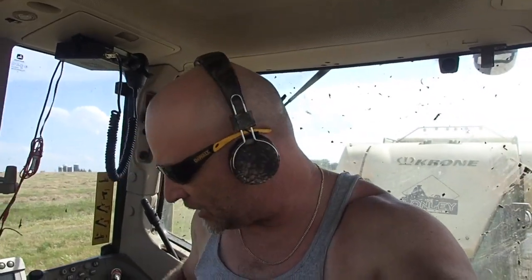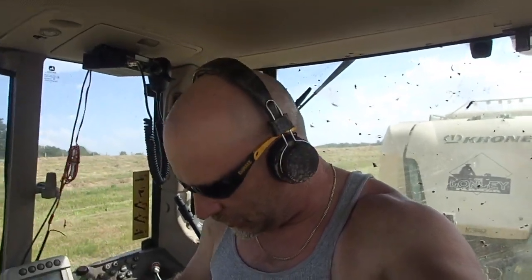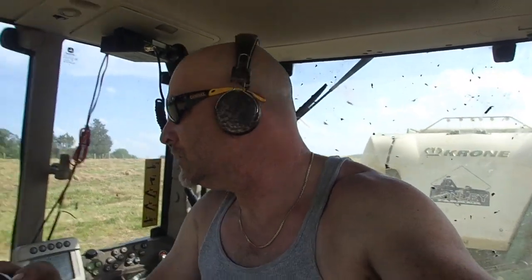Teresa broke that power takeoff shaft, so we're SOL on that baler right now — that's the older baler. The new PTO isn't coming until Tuesday. Today is Wednesday the 17th. It'll be Tuesday before my new power takeoff shaft shows up.